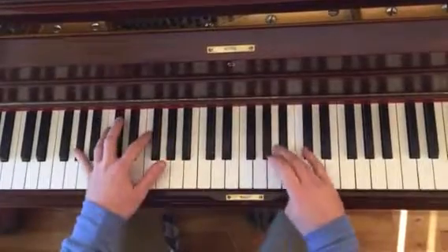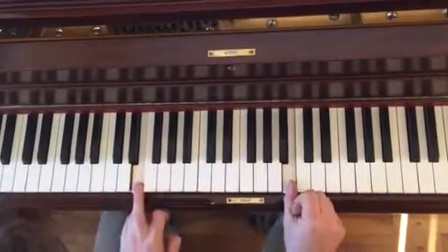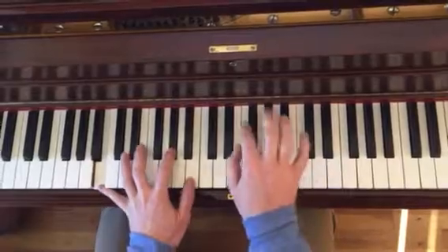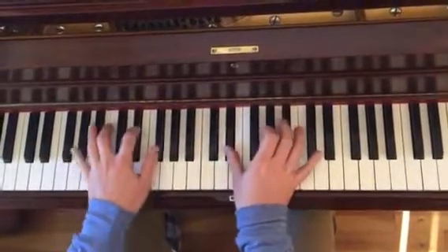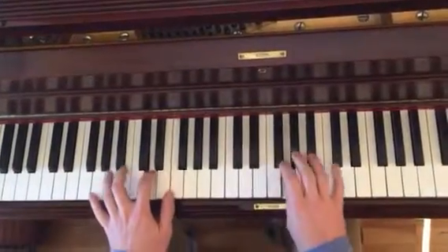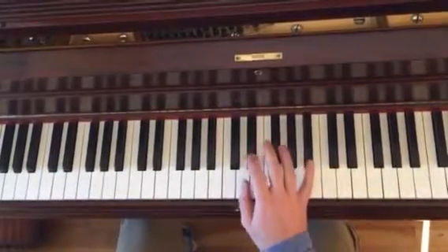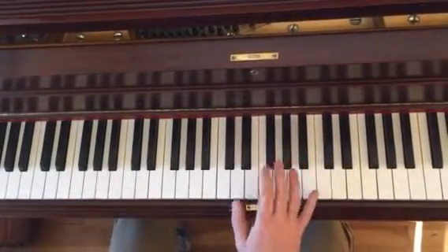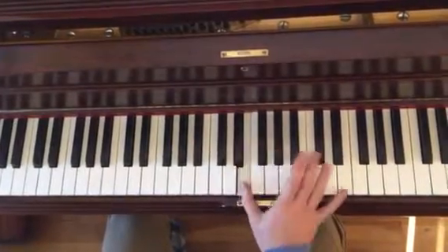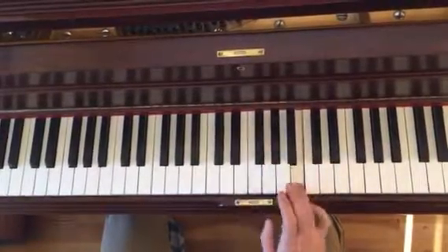Left hand. So that's a fun little run. That's the first part: E-flat, E-flat, D, E-flat, E. And then F-sharp, G, G-sharp, ending on B.